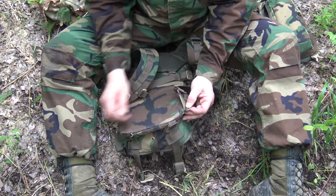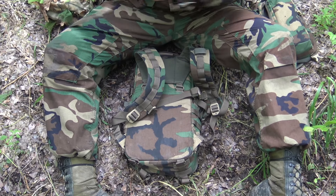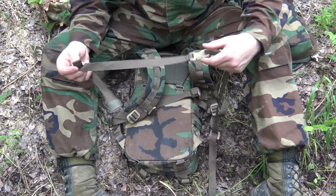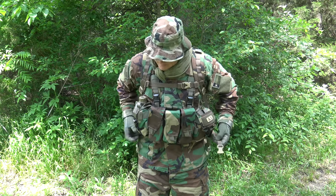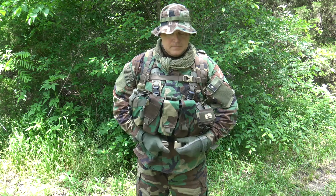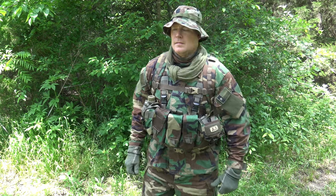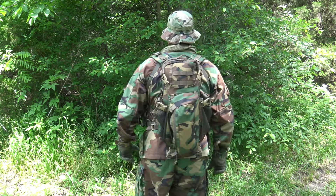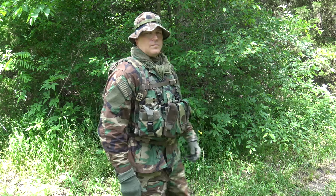Down here at the bottom, you can see on each side is an attachment point — that is for a waist belt. Now, I'm not big on waist belts as an infantryman because a lot of times you go to hit your quick release or get your pack off, and you either forget about this or it's just not quick to get off. But if you're just a civilian hiker or in the rear just doing a force march, waist belts do have a purpose — they are helpful.